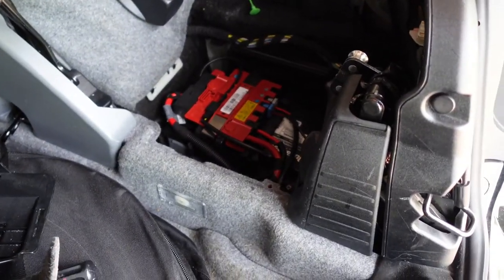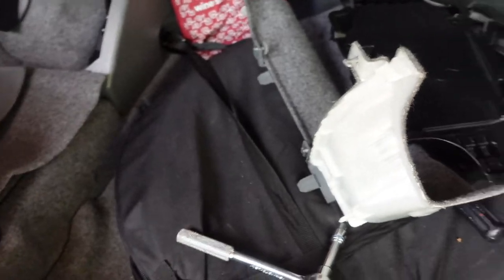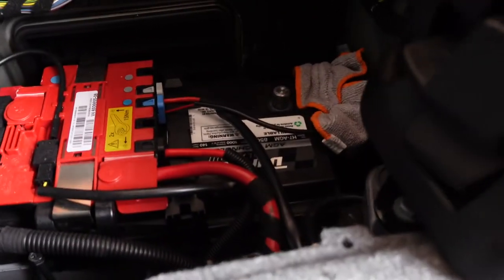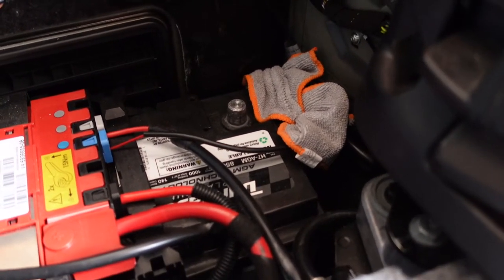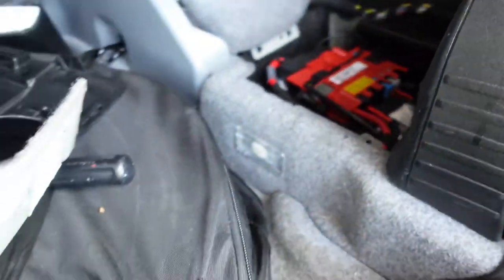The battery is in the trunk on the passenger side. I've got about four pieces of trim to remove in my E-series — in other models you have less. The negative terminal is removed and I've got it wrapped in a microfiber towel to prevent any accidental touching and shorting while I'm working on the vehicle.